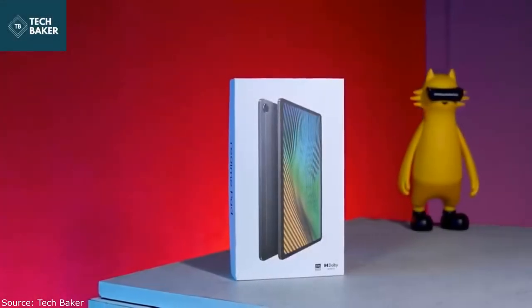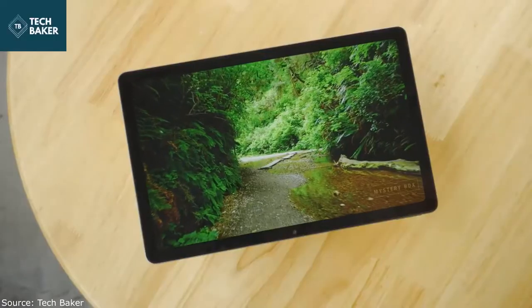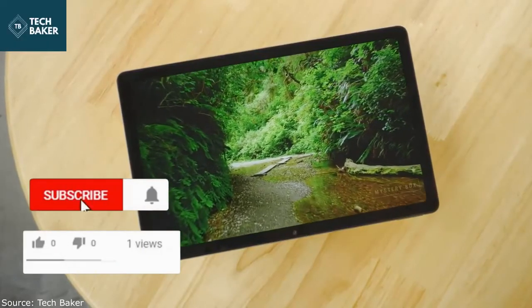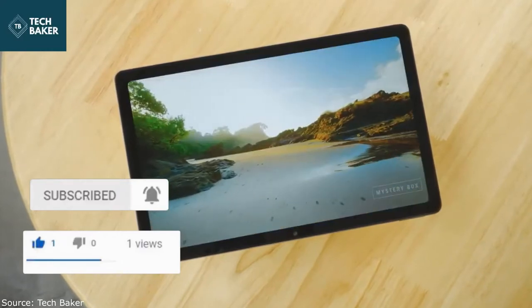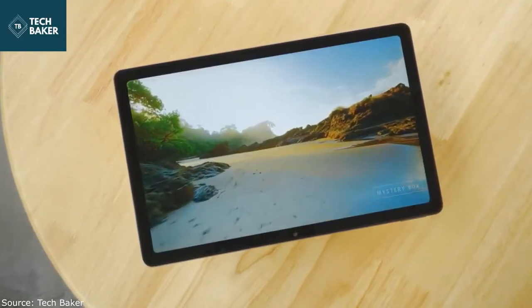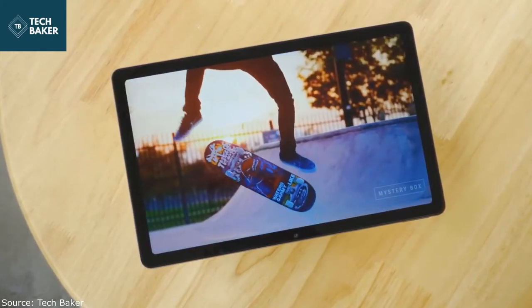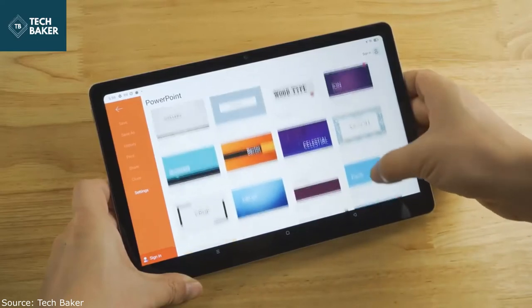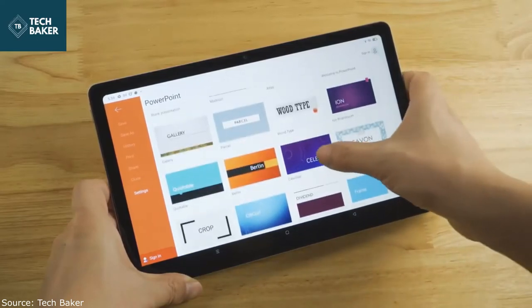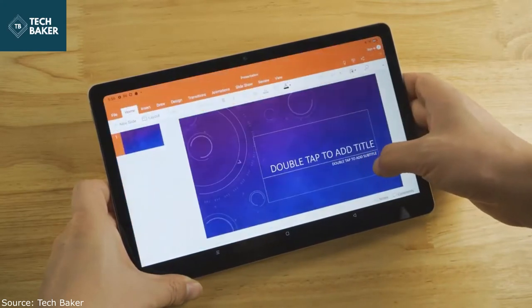Just like Realme's smartphones, its first tablet is all about getting the most bang for the buck, and the Realme Pad does look incredibly promising. The Pad has a sleek aluminium unibody housing a 10.4-inch display, Dolby Atmos speakers, and a large 7100mAh battery. The slate runs Android 11 with a reworked Realme UI for Pad. The Realme Pad is a cheap tablet at about $190, and that's why some cost-cutting choices had to be made.